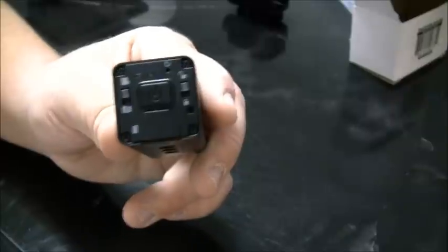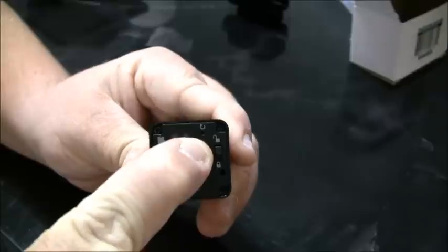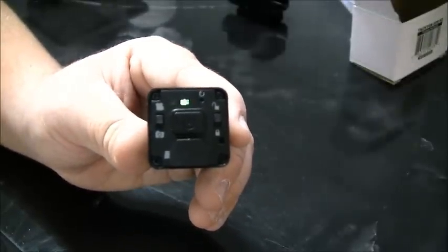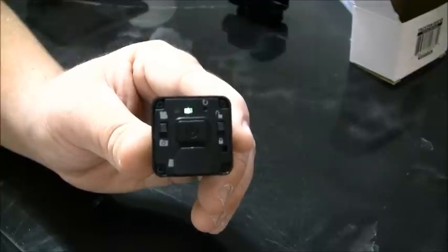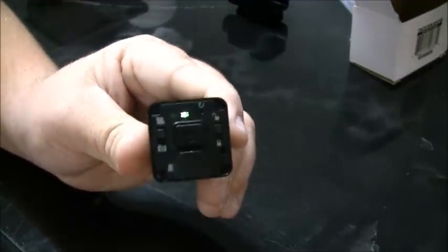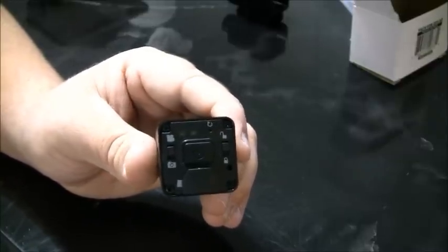The big button in the middle is the power button. You hold it in for about half a second and that turns the camera on. Right now we have no memory card so it will blink. To turn it off you hold it in and you'll hear two pretty significant beeps — that way you know the camera is off.